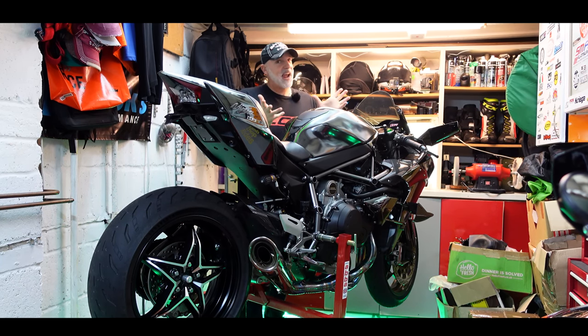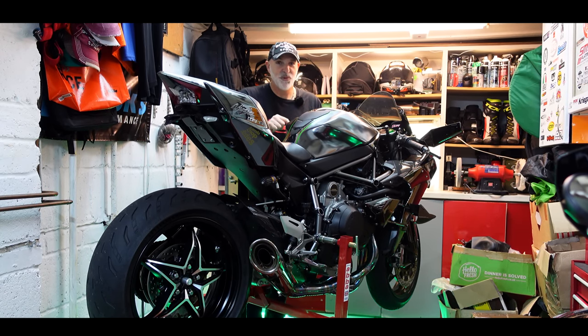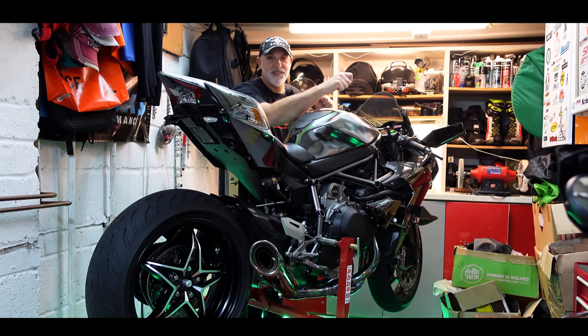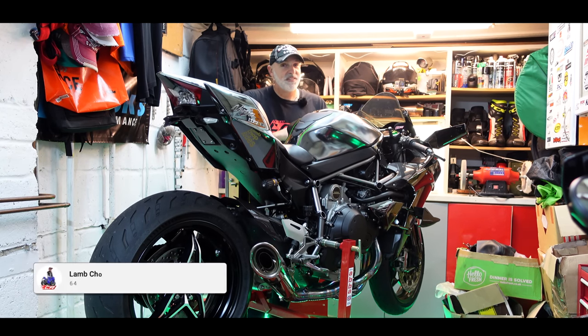So today we're back in the garage for an extra garage video to convert this bike into a comfortable road machine. We're not going to go silly — I'm not going to be fitting high bars on this — but there are some things we can do to make it a more comfortable bike. So stick around and stay tuned.